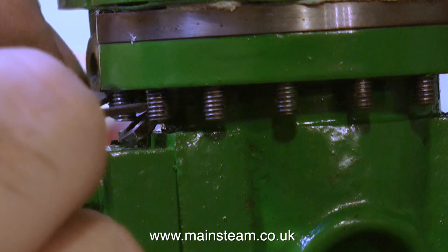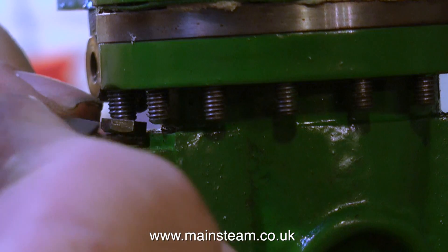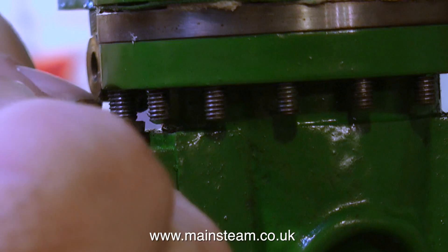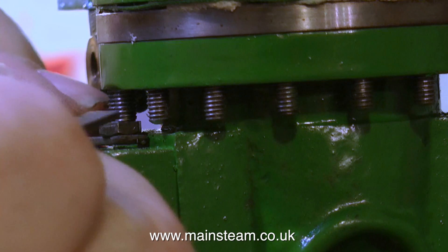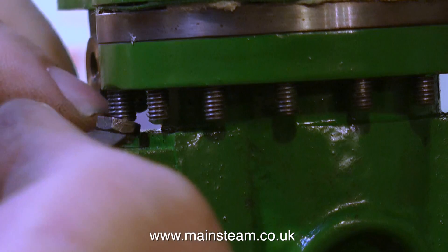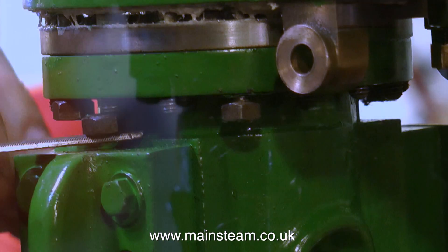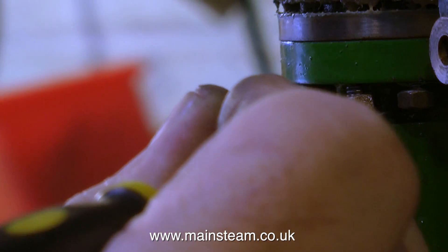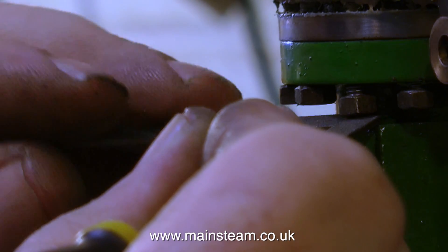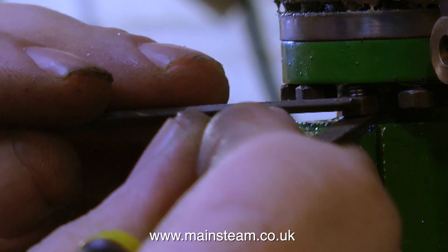Here's quite a good tip for locating nuts on studs in inaccessible places: a good tool to use is a needle file. You sit the nut on the needle file and then use another needle file to persuade the nut to engage with the thread on the stud. It's very, very fiddly and you will need a lot of patience. Just slowly work your way around until you get all the nuts onto the studs. Because the needle files have got serrations on them, the nuts are less prone to falling off.